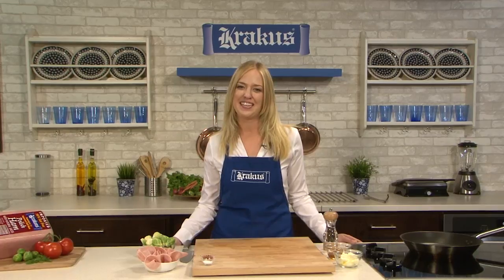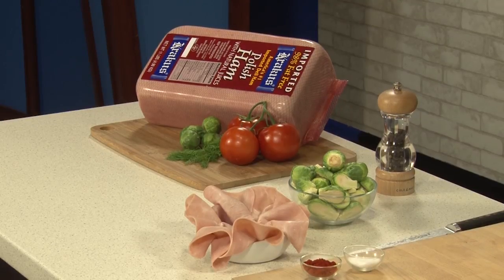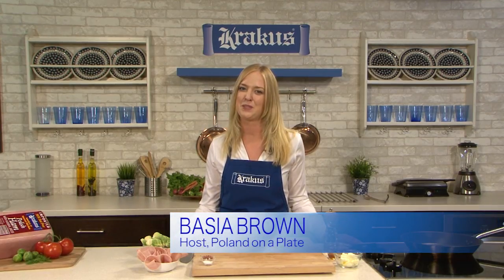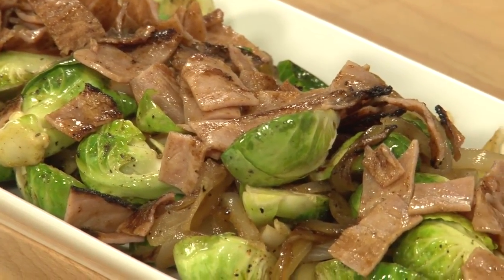Welcome back to Poland on a Plate. During this segment I will feature a delicious recipe using Krakus, the true imported Polish ham. I've always liked Brussels sprouts, especially tossed with butter and breadcrumbs. But one day I decided to experiment with Krakus original Polish ham and there was no going back. My trick is to crisp up the ham in a little bit of butter and top the Brussels sprouts right before serving.